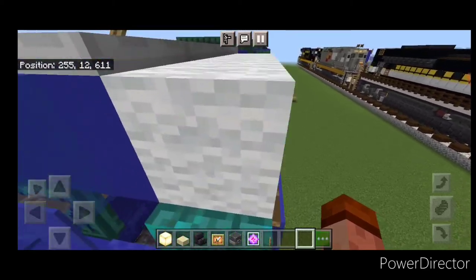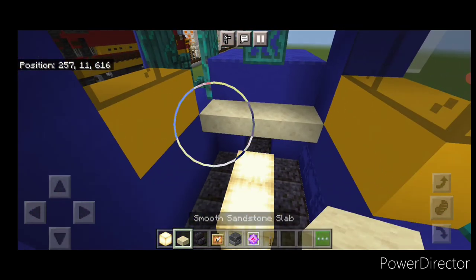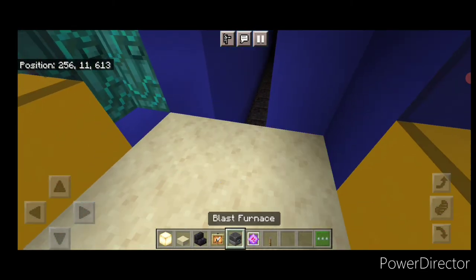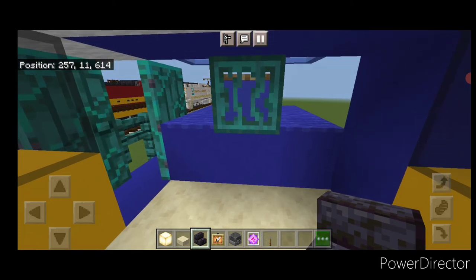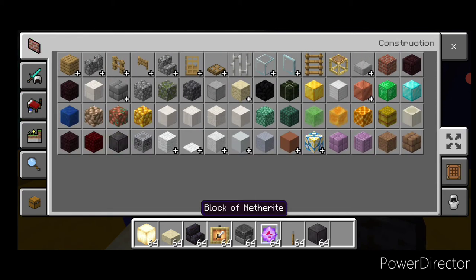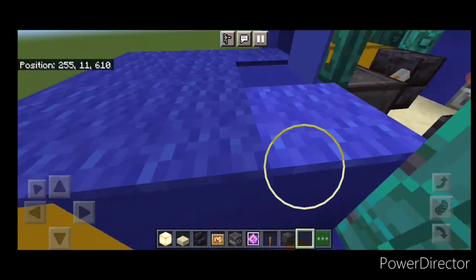Now do the interior — come inside and put some frog lights down here for hidden lighting. Take smooth sandstone slabs at the level of the door and fill the whole floor in. Then back here, two blast furnaces. Do a stair on either side for seats. Come in and grab netherite — put a netherite here for the control stand and some levers on it. The interior is now completed.